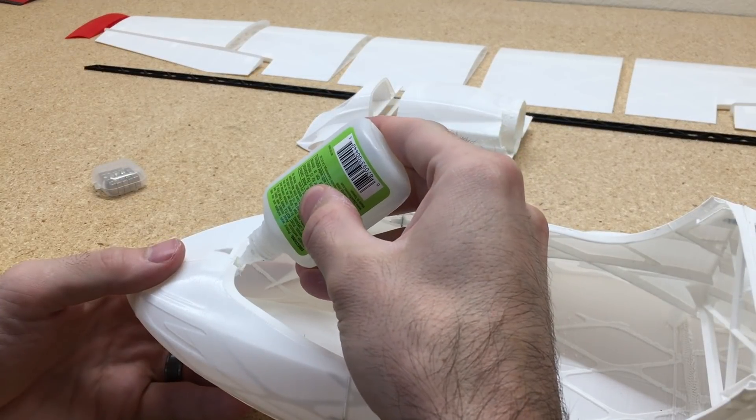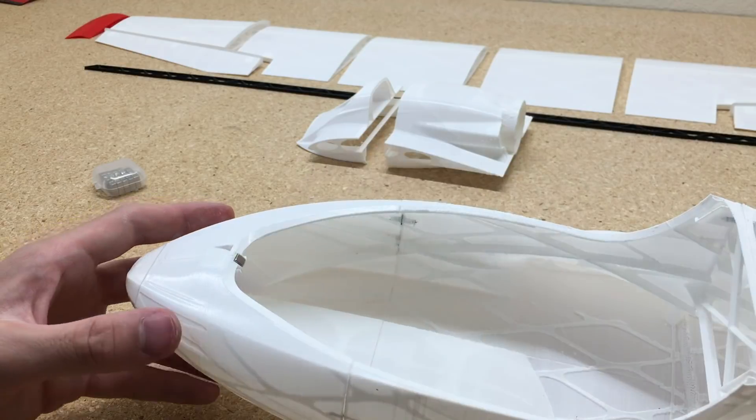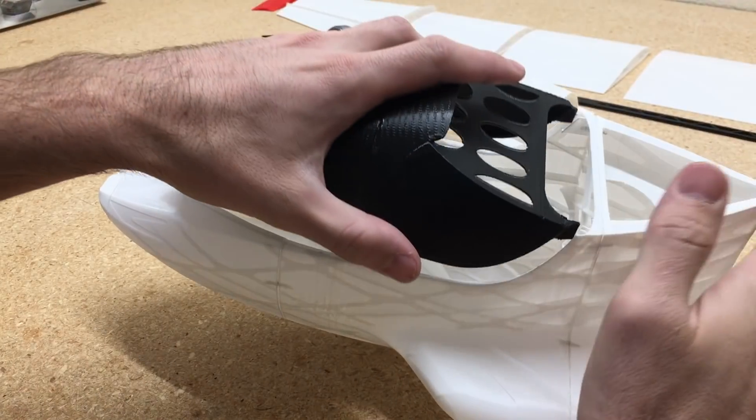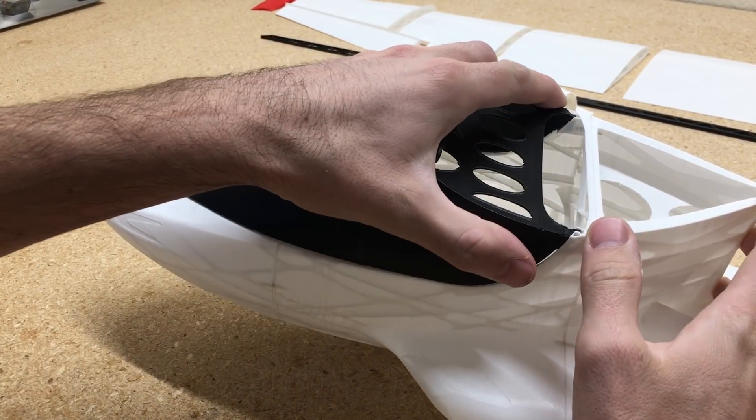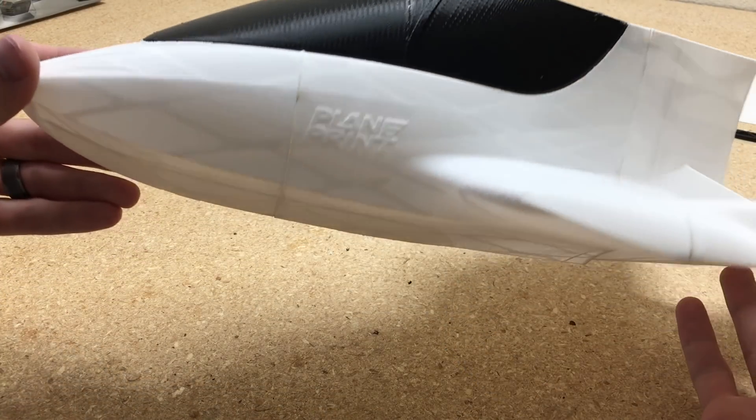We're going to use 5mm square magnets to secure the canopy in place. They fit perfectly into the slots in the fuselage and into the canopy, so we'll just add a little CA glue and insert those magnets.